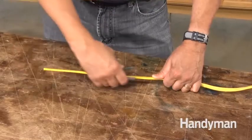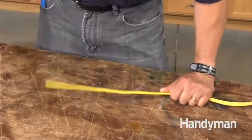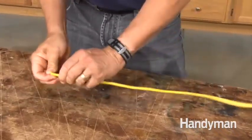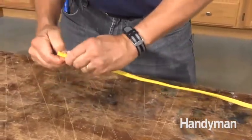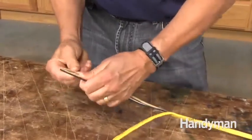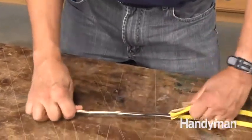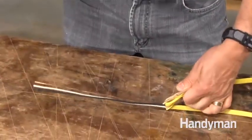You can buy a little cable stripper like this for three bucks at any home center. Just slide it over the cable, squeeze to puncture the sheathing, then pull. Now you can peel back the sheathing and snip it off. Pretty simple.